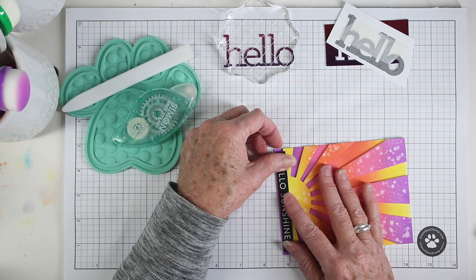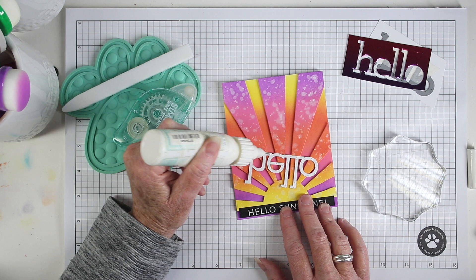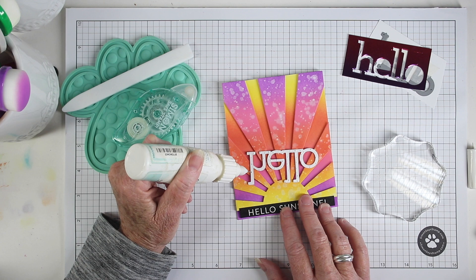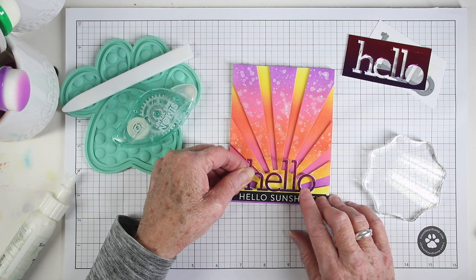I'm also using the CZ hello die, which I've cut from Simon Says Stamp holographic paper in pink and purple, backed with a few sheets of die-cut white cardstock. I'm using my Simon Says Stamp glue and some dots to add it to the back. I've added dots all over the hello — I'm not quite sure where it'll land on the sunrays die, but I know I'll have plenty to work with.